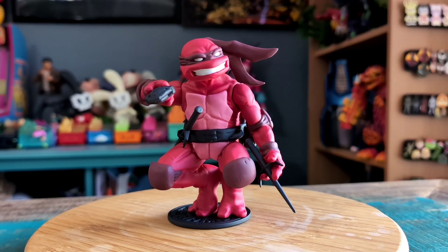Definitely let me know what you guys think of this version of Raph. And with that being said, that's it for this time. Hope you guys enjoyed and I'll see you later.